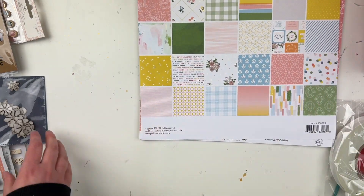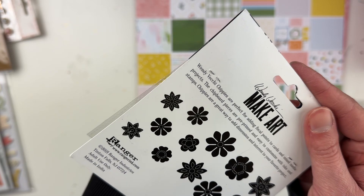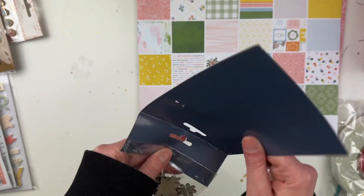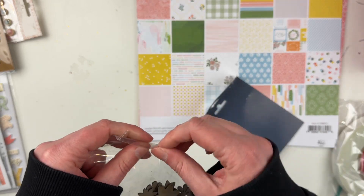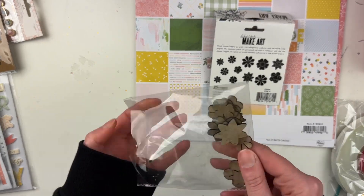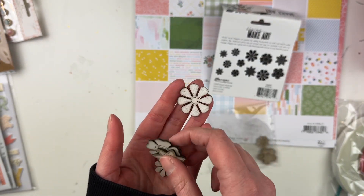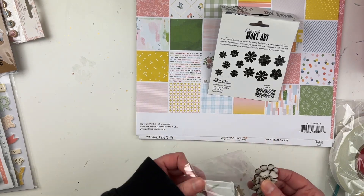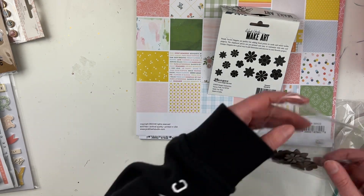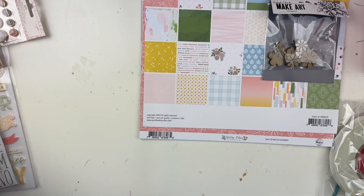Next up we will do these, which she included — these little wooden chipboard pieces. Let's open this up and get a closer look inside. I think these will match really well with this collection because it's very much spring vibes. It's like thin chipboard pieces — you could probably paint them — and we have lots of different shapes. They're easy to customize with inks and stamps, which is awesome.